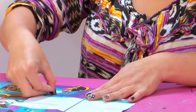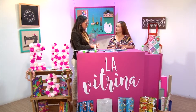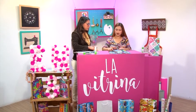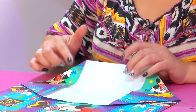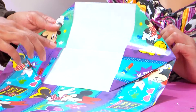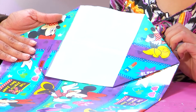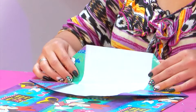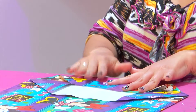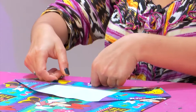Ahora lo que hacemos es doblar esta parte, más o menos dos centímetros o un centímetro de esta línea. Es como al gusto de la persona, de eso va a depender el tamaño de la bolsa. Cada doblez va a depender del tamaño que quede la bolsa también. Ya doblamos acá, aún no hay que pegar todavía.